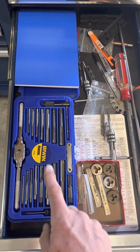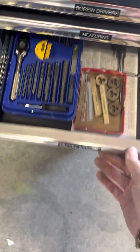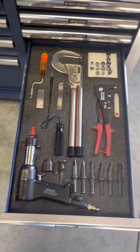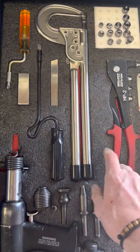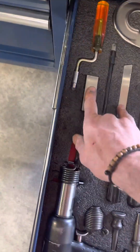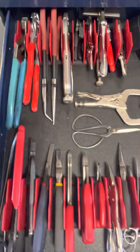This is my tap and dies drawer, plus some big screwdrivers that didn't fit the screwdriver drawer. This is my rivet tools — just a small personal collection. I've got a pull riveter, a squeezer, some deburring tools, my sets and basics, and tungsten bars — they're sweet.